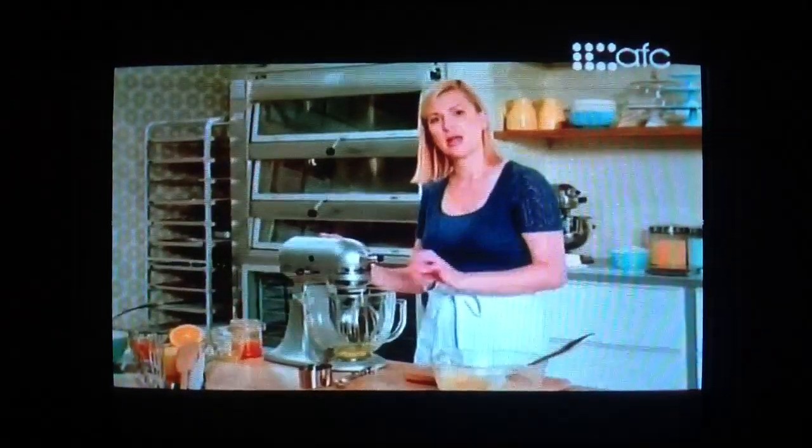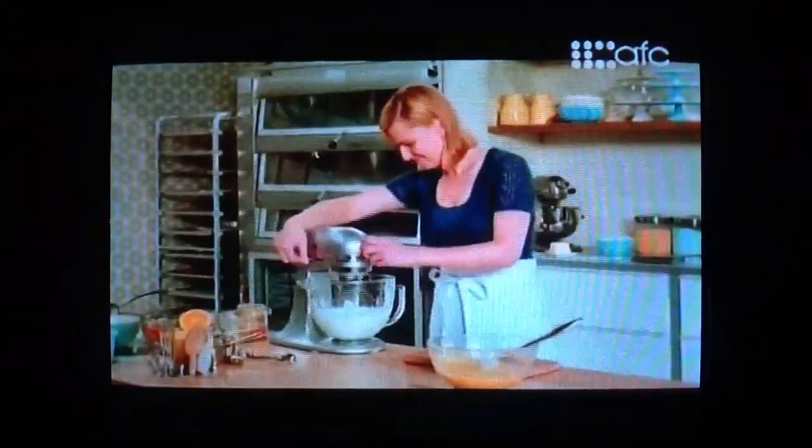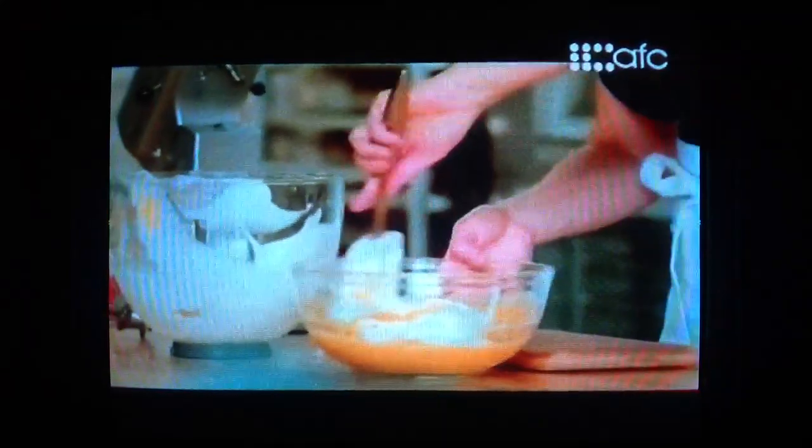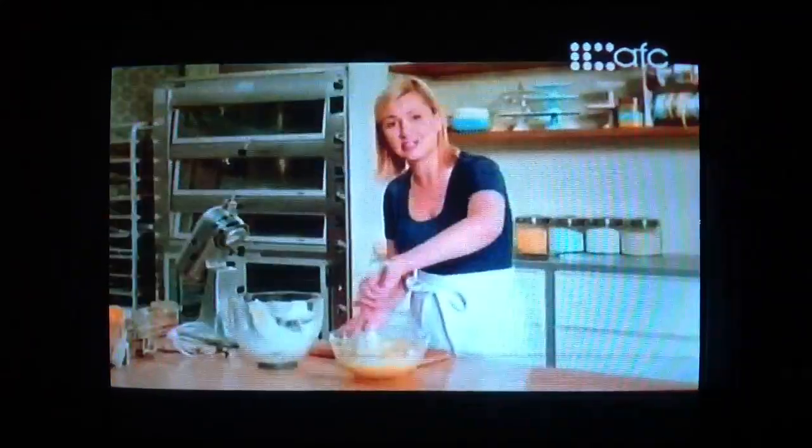I need one more egg white. I'll whip the whites until foamy, then I'll gradually add a third of a cup of sugar and whip the whites to a stiff peak. And to lighten this base mixture, I first fold in half of the whites. It's expected that the whites, at this point, will deflate a little bit. But then the next addition lightens everything back up again. Second fold, and very gentle — I'm going to keep these egg whites nice and fluffy.